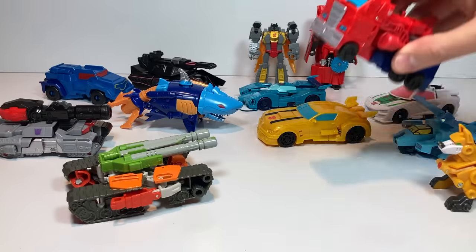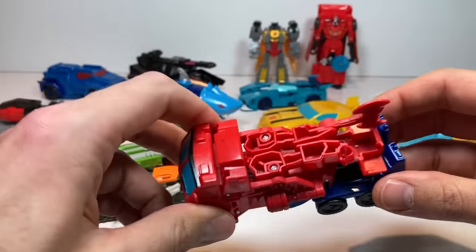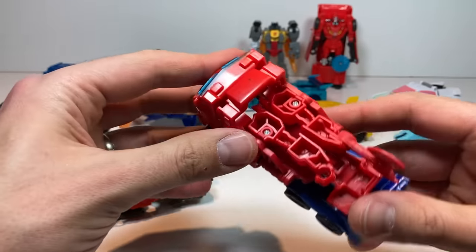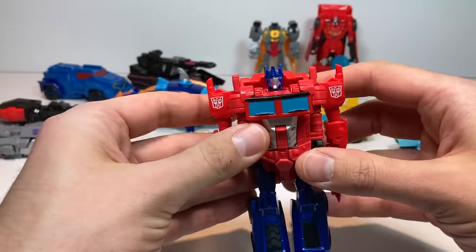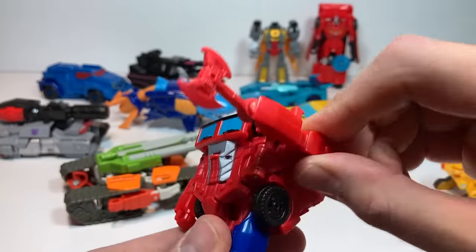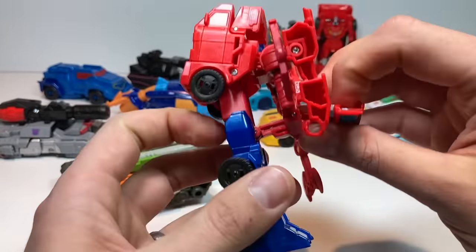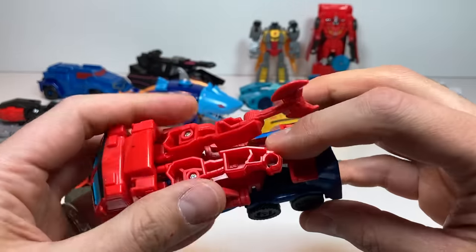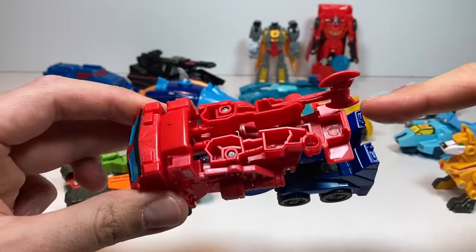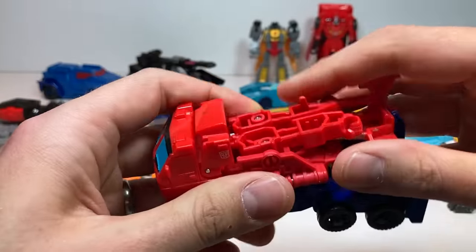Let's do Optimus. Optimus is interesting because he's got a cool transformation — if you give him just a barely touch, he just kind of pops right open into his robot mode. He's got his axe attack here. To transform him back, pull down on his chest and everything folds into place. But the thing with him is he doesn't hold together real well — I'll barely touch his leg and he pops open. So this copy isn't holding together real well.